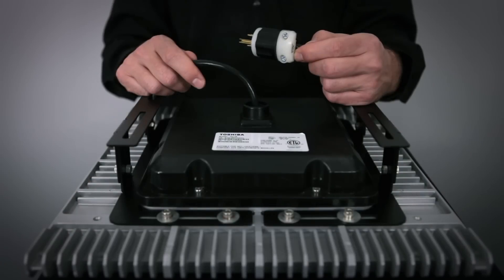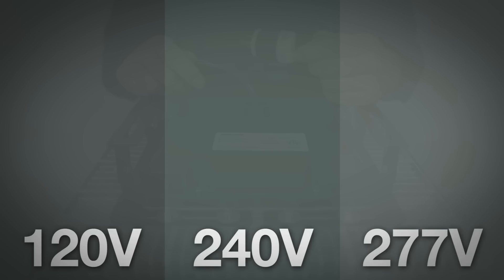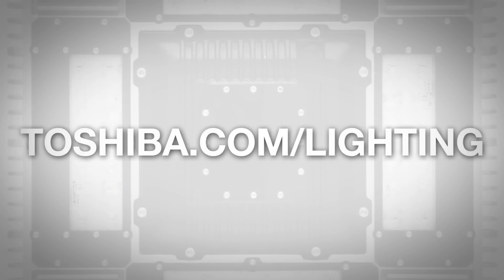Standard power options include cord sets for 120V, 240V, and 277V twist lock plugs. For additional information on the TSL luminaire and other lighting products, please visit our website.